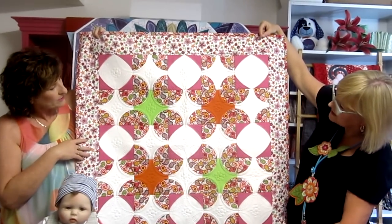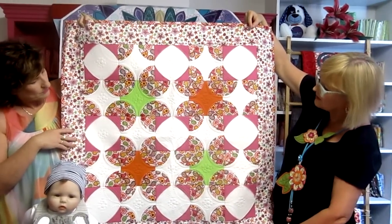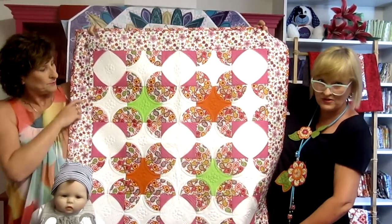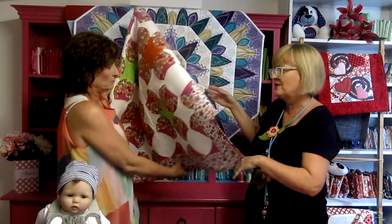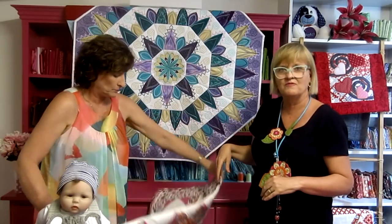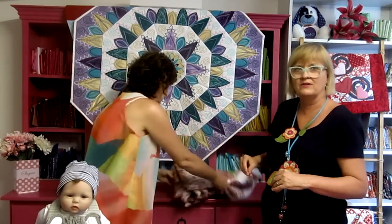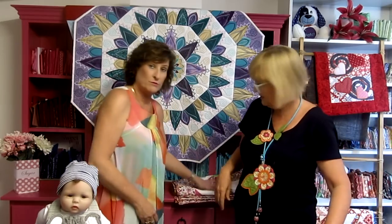They don't have to be made into a quilt — you can make a table runner, and a change of color can make it look completely different. There are lots of examples on our website. If you go to the product 'Circles Quilt,' you'll see photos posted by customers over the last few months. We update those regularly, so always check in — it's good for inspiration. This beautiful quilt was made by Friedrich Seeler Shorts.